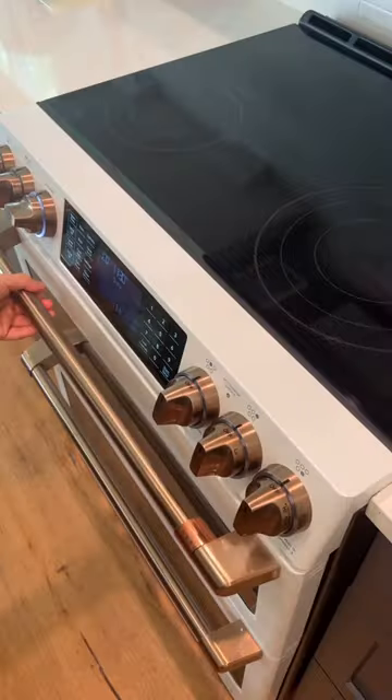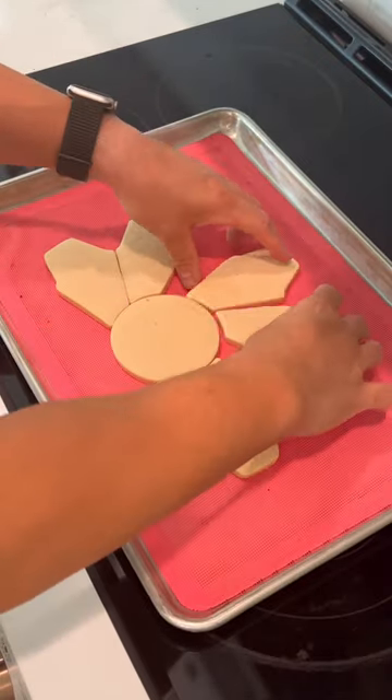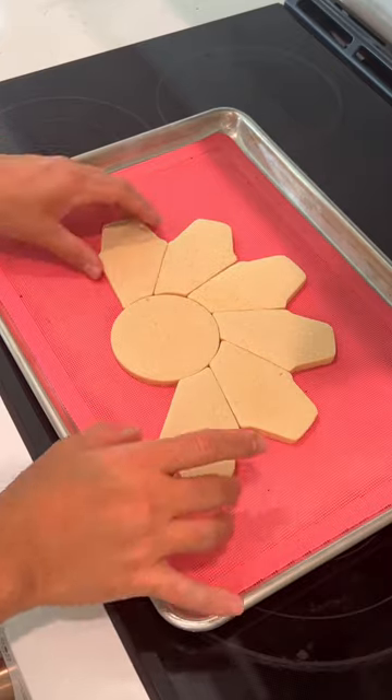After they're done baking and you take them out of the oven, they can be formed into the shapes you would like. The cookies are soft and you can ensure a close, tight fit.